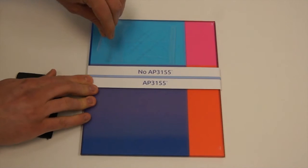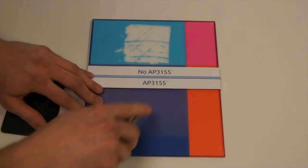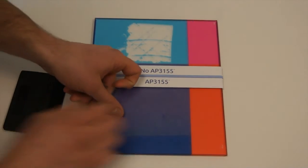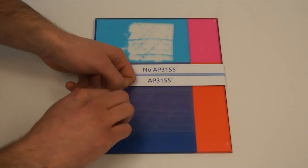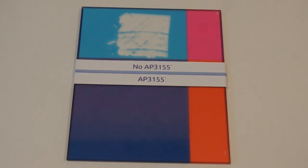We are now going to conduct a cross-hatch test to show the improved adhesion provided by AP3155 when printing on acrylic. As you can see, the section primed with AP3155 maintains ink adhesion during the cross-hatch test, while the section without AP3155 pulls off during the cross-hatch test.